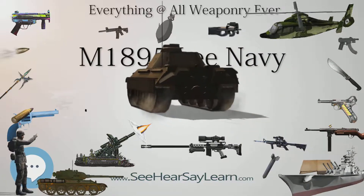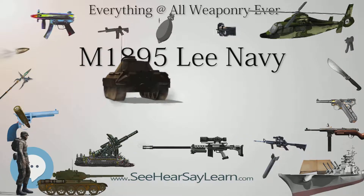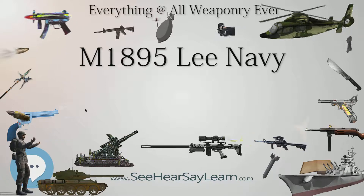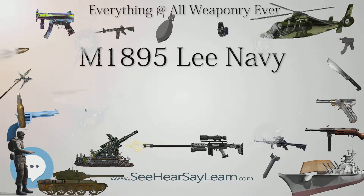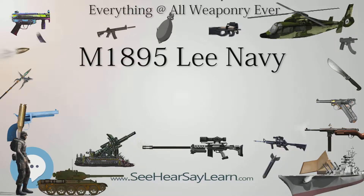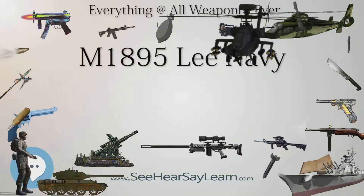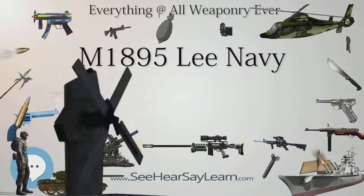It fired a 6mm, 0.236-inch caliber cartridge, which used an early smokeless powder, was semi-rimless, and fired a 135-grain, later 112-grain, jacketed bullet. The 6mm USN or Lee Navy cartridge was also used in the Navy version of the Colt Browning Model 1895 machine gun.